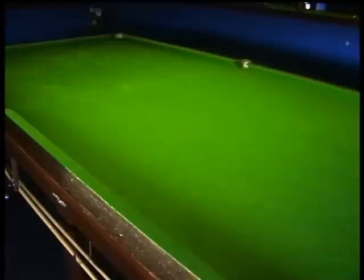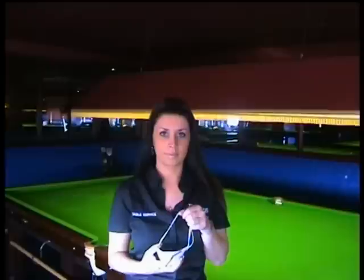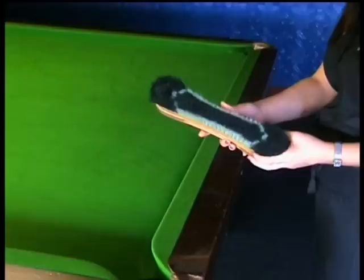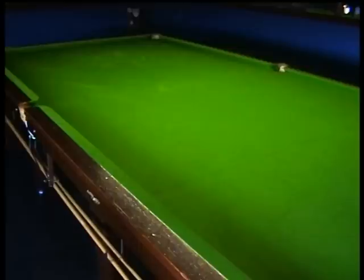The next stage is brushing the table. Brushing removes dust and chalk from the cloth, known as baize. Before doing this, it is important to put on a table mask. Chalk dust contains a number of chemicals, including silicon, which can be dangerous if inhaled. You should check that the brushes are clean before using them, so you don't transfer dirt from them back onto the table.